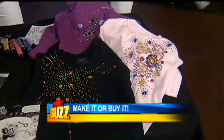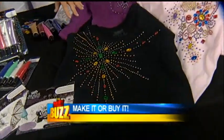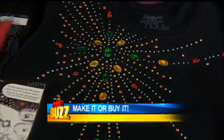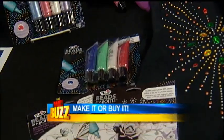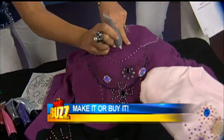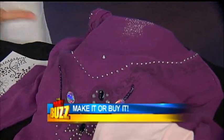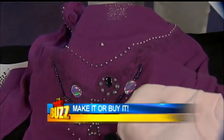It's a $50 t-shirt — check it out! How cute is this? I did this. This is called Beads in a Bottle. This is what it looks like. I'm going to do a little demo right here. One little drop like that.